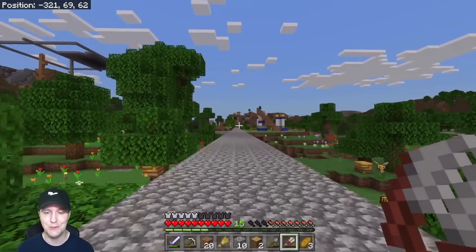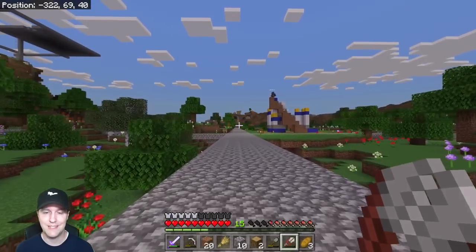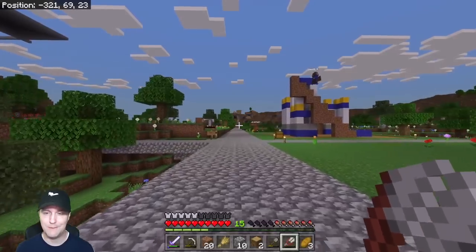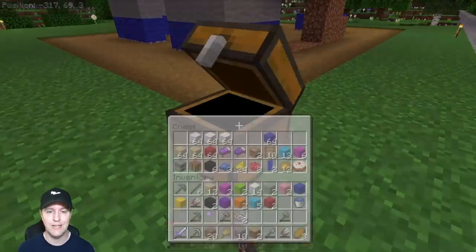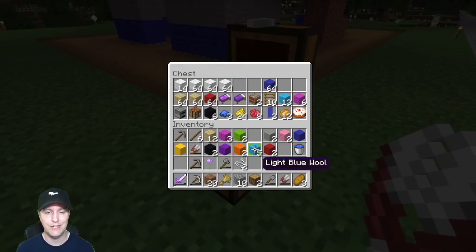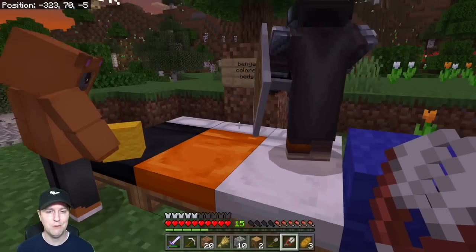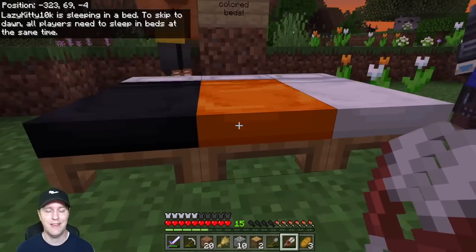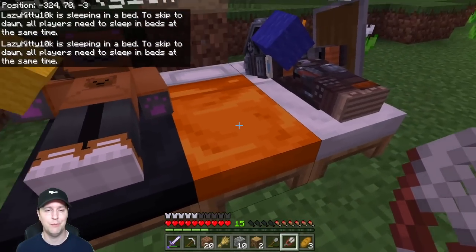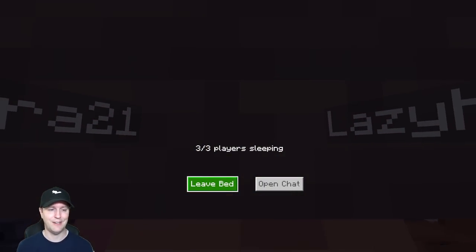Good job guys! I'm going to drop off some more white wool if you need it, and I think we're going to take a quick nap in between our build here. I've got a lot of wool. Which bed was mine again? I can't remember — I'm either the gold bed or the orange one. All right, so we took a nap.